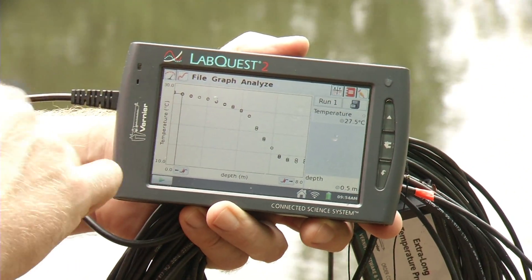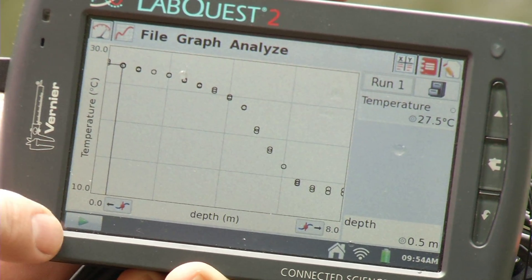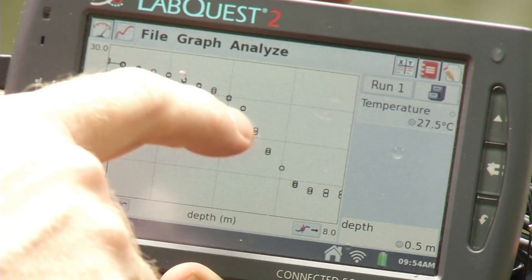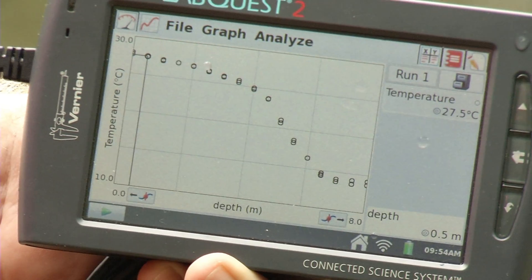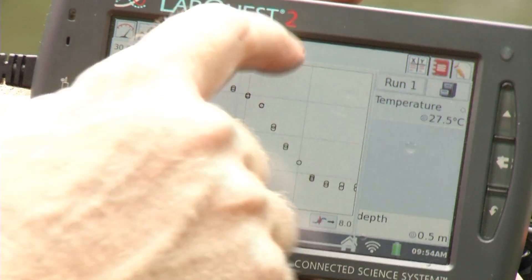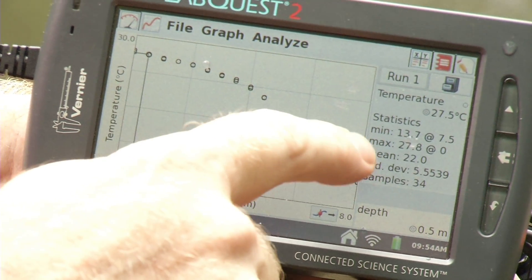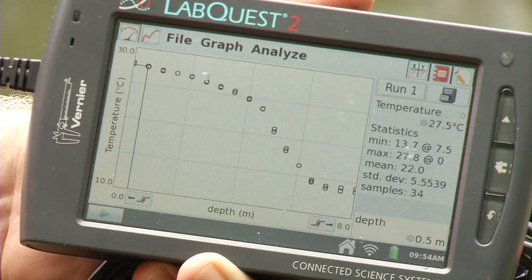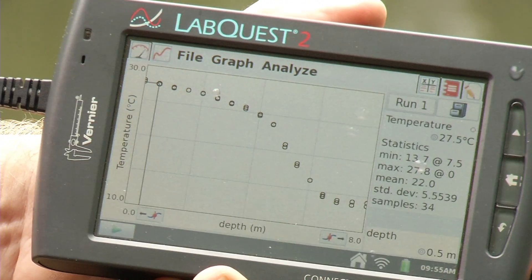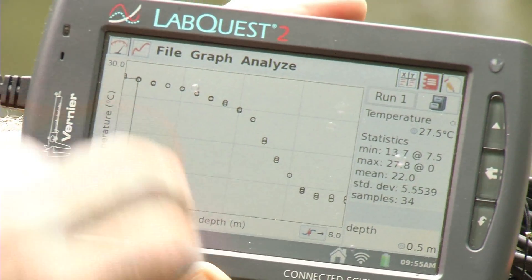Back on land, we can look at our data — there's the temperature profile of the pond. The scale runs from about 10 to 30 degrees C. Towards the surface, temperature stays fairly constant, then it starts to drop off, and near the bottom of the pond it levels off again. I'll go under Analyze and check Statistics for temperature. The minimum temperature was 13.7 degrees C at 7.5 meters, and the maximum was 27.8 degrees C. The LabQuest 2 is splash resistant, so a little water on the screen won't hurt it, but avoid getting water in the ports.